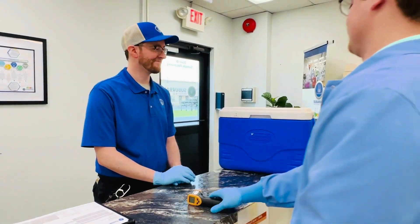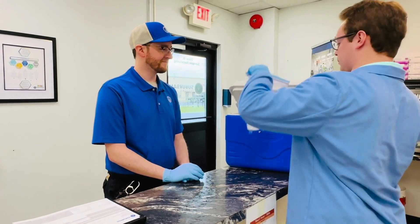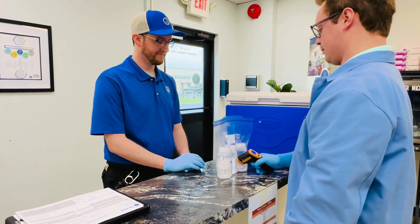Ensuring your data is defensible starts at the time of sampling. We want to ensure you have the knowledge you need to make your event a success.